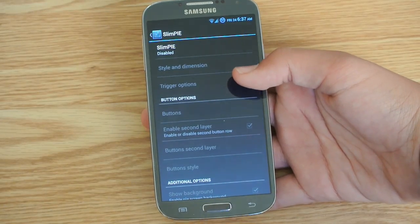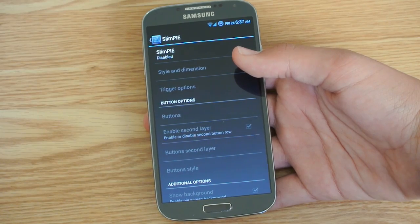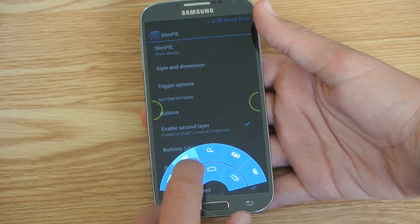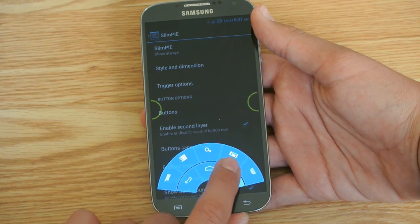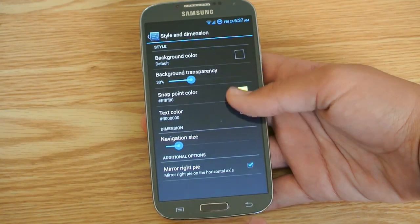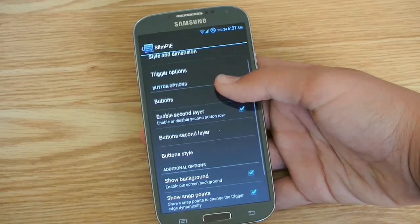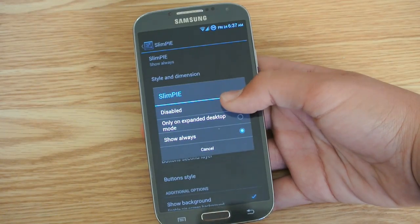So then we do get Slim Pie, which is — if you haven't heard — pie features from Paranoid Android that were ported over. Let me enable it for you guys right now. There you go, that's Slim Pie. Yours is not going to look like this when you first install it — you customize it and choose how you want it to be. You can go into styles and dimensions, change all the colors, trigger options for where you want to trigger the pie, customize the buttons you want there, add a second layer, and some other things. I'm going to disable that for right now.